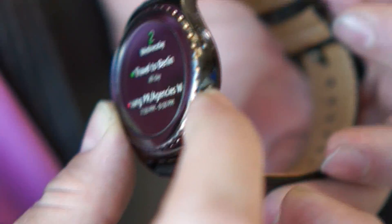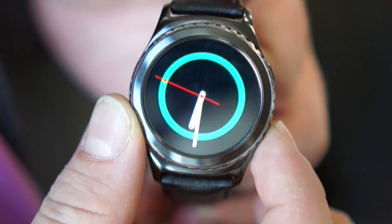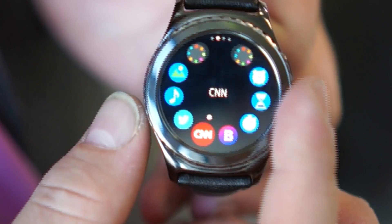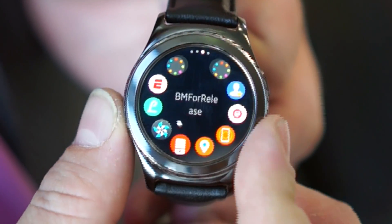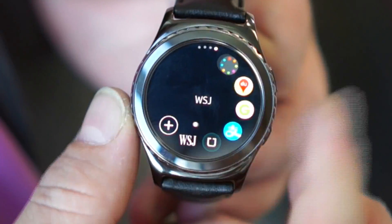On the side here I've got a home button. That takes me back to my watch screen, and if I hit it again I go into my app tray where I can flick around — and again, really cool design for the circle.